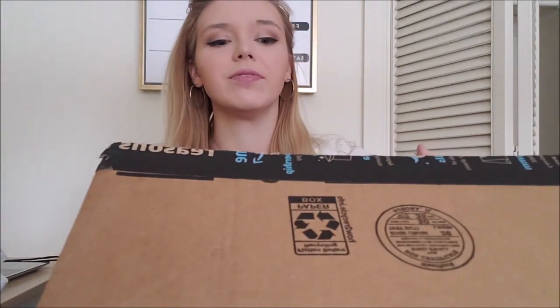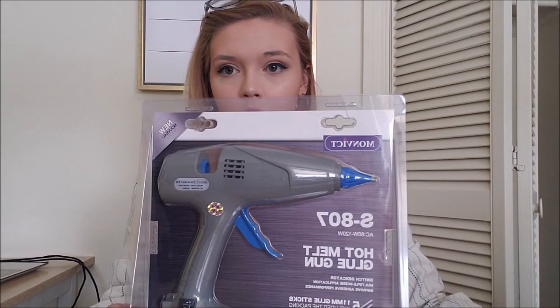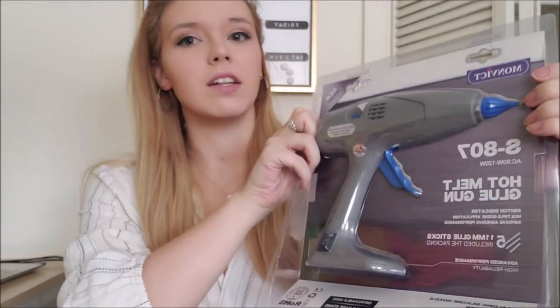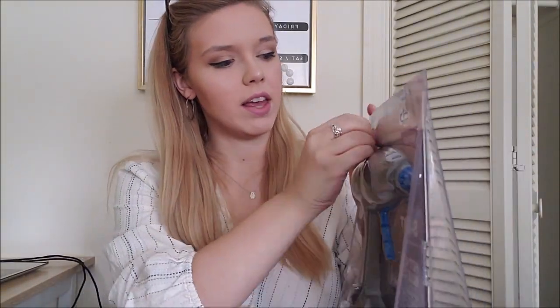Now I have both of these glue guns and it is time to bring in the glue gun I have been asked to review, which I think based on looks alone — with how horrendous these guys are getting — could easily beat them out in this glue gun showdown. So here is the glue gun that I was sent. The creator is Monvict, and I believe that is the company that contacted me. I'm going to go through the features and see how they compare to the glue guns I currently have, and then we are going to put them to the test.